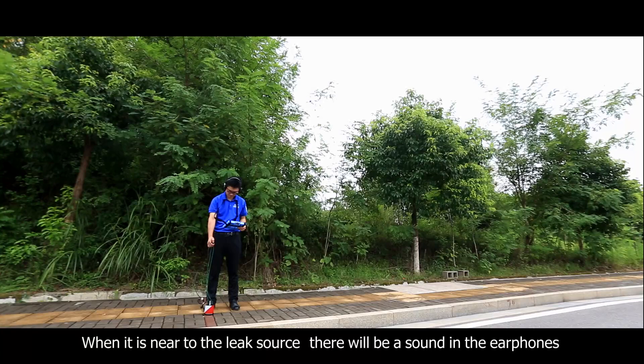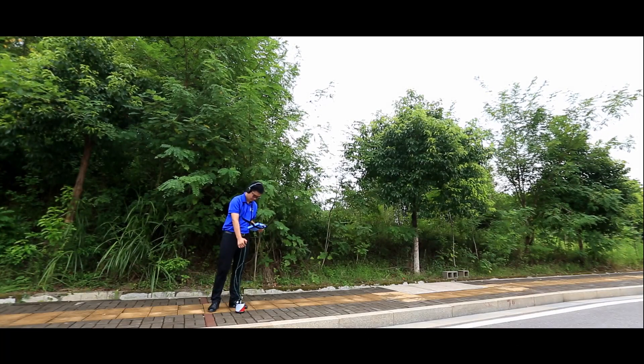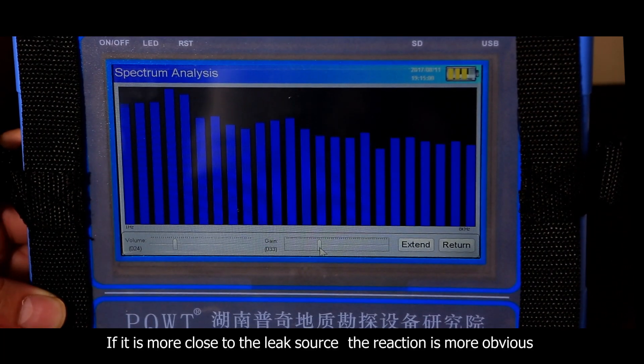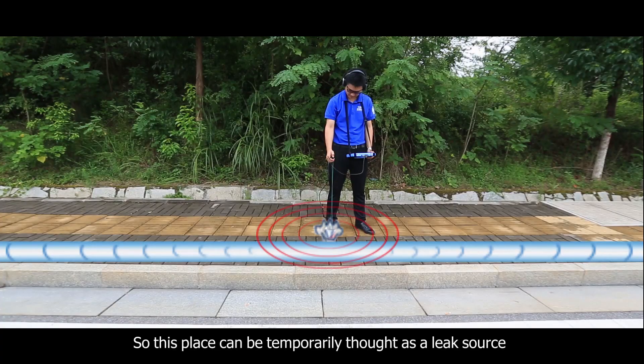When near the leak source, there will be a sound in the earphones. If the volume increases, the whole spectrum on the instrument screen will increase. The closer you are to the leak source, the more obvious the reaction, so this place can be temporarily identified as a leak source.